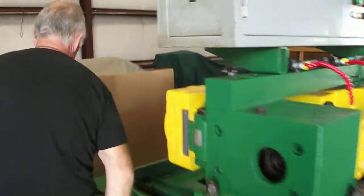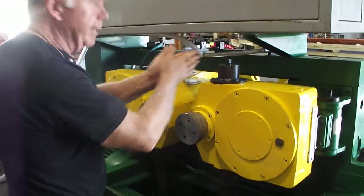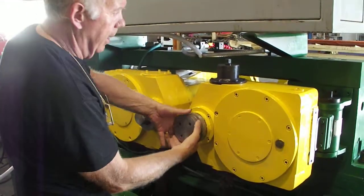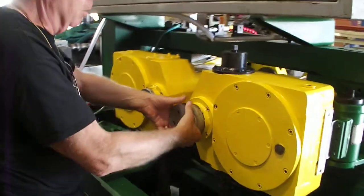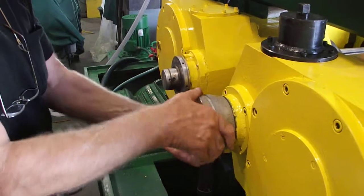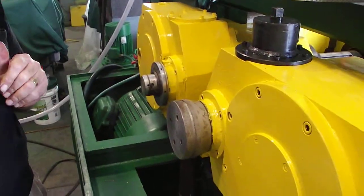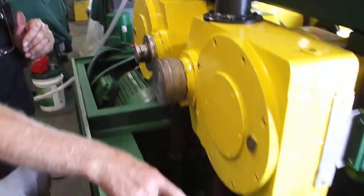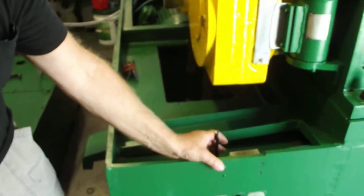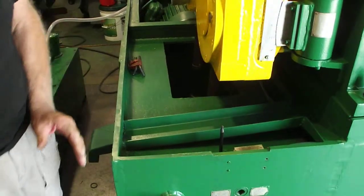To align the rolls, move that spindle backwards and forwards — this spindle is fixed. This vernier adjustment here will align the rolls backwards and forwards. To pitch the rolls, disengage this lever here and rotate that part there.